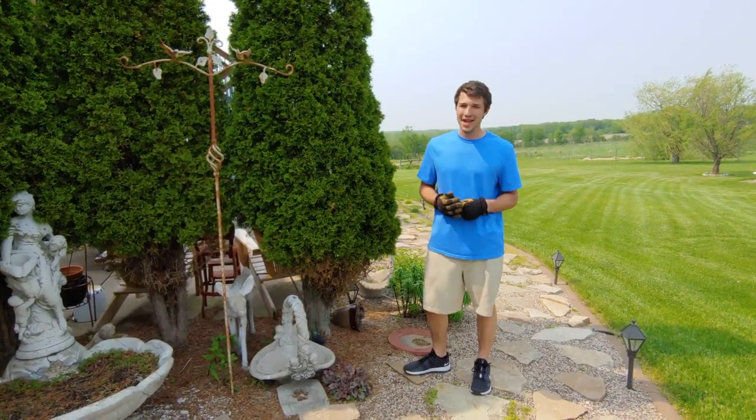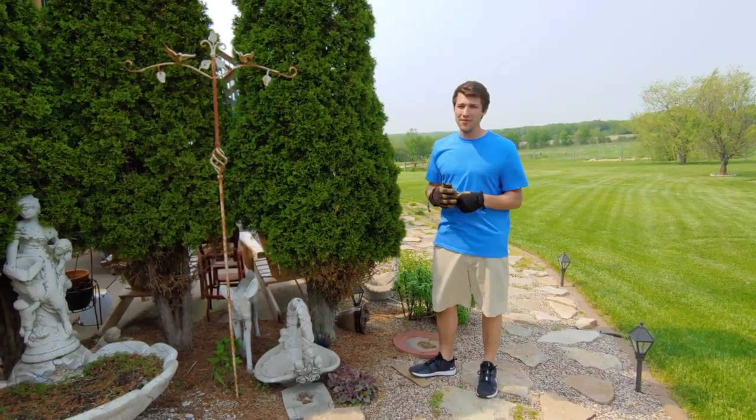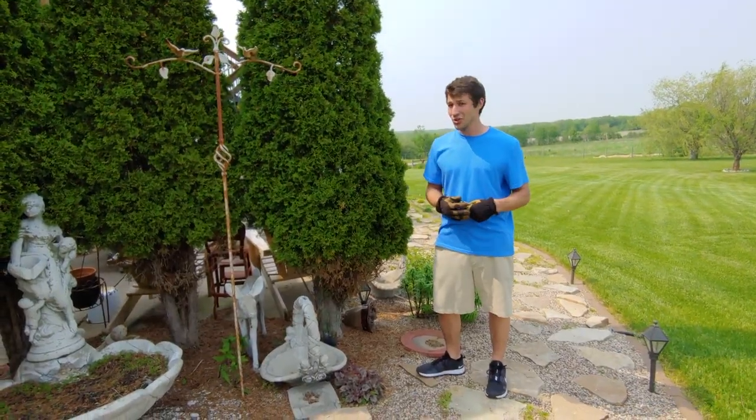What's up everybody and welcome to Wisconsin Wonder Garden. In today's video we're going to show you a quick 15 minute spring cleanup on your arborvitaes. Let's take a closer look.